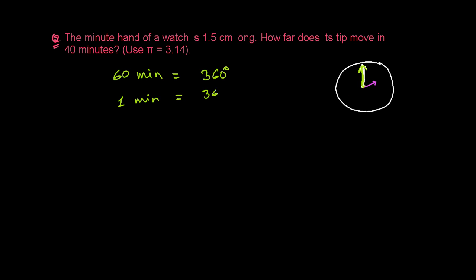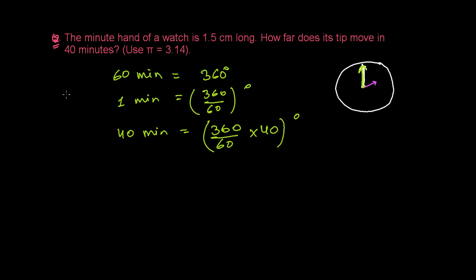So in 40 minutes, the minute hand makes 360 over 60 times 40 degrees. We can cancel the zeros, and 6 times 4 gives us 240 degrees. So the minute hand covers an angle of 240 degrees in 40 minutes.